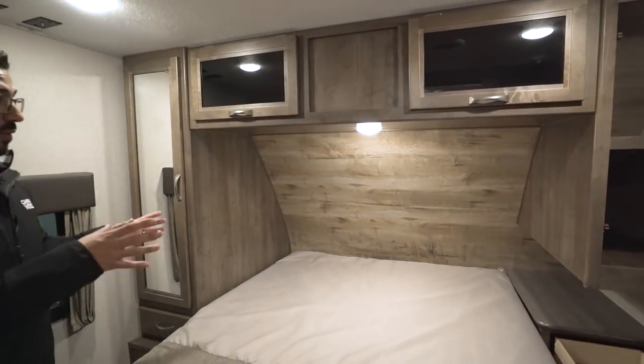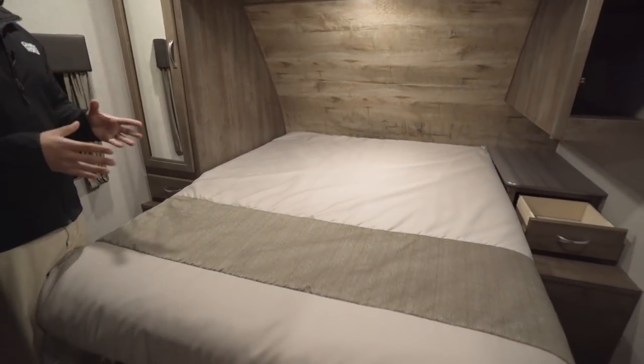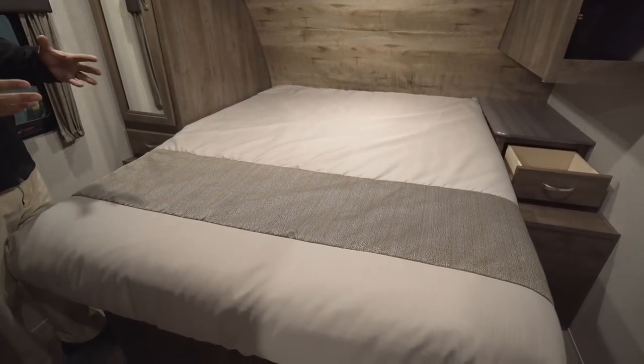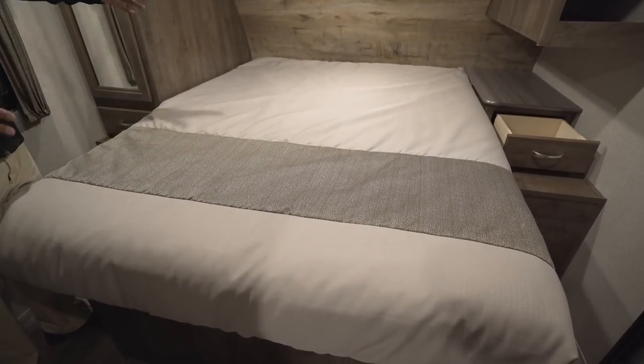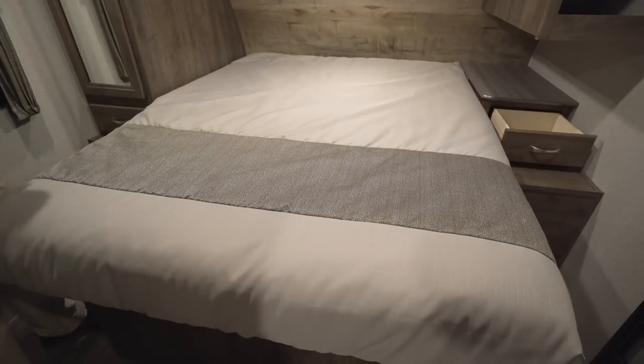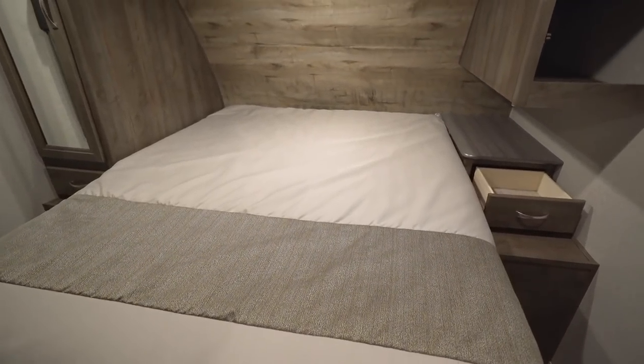My favorite part of the bedroom is the residential 60 by 80 queen size bed. If you're sick of having your feet hang off, you don't have to worry about it here — you'll sleep nice and comfortably. It also has a nice decorative panel at the headboard.